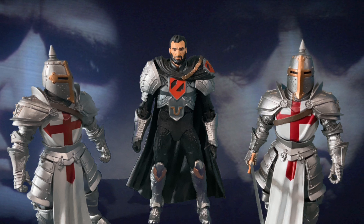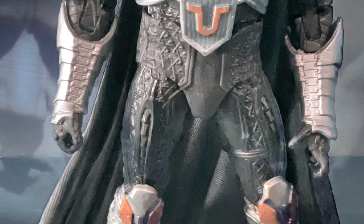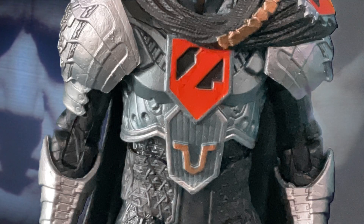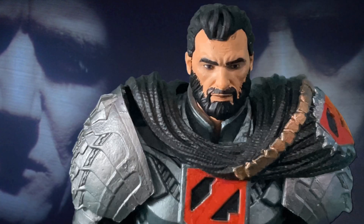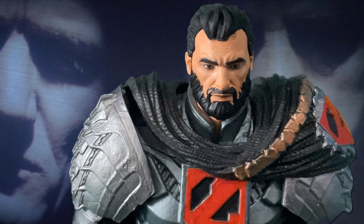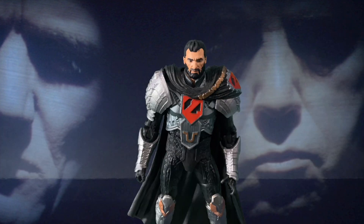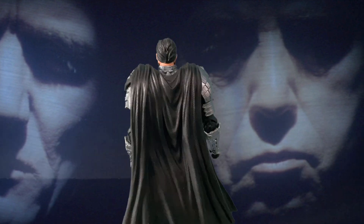Outside of the box, the General stands about 7 inches and has a nicely detailed sculpt for a mass retail line. He's got articulation in his ankles, his shins, knees, waist, elbows, forearms, wrists, shoulders, and neck. One thing I did notice is the not-too-crisp paint, with the beard and skin tones intermingling, and some coloring outside of the lines on his shoulder insignia as well.